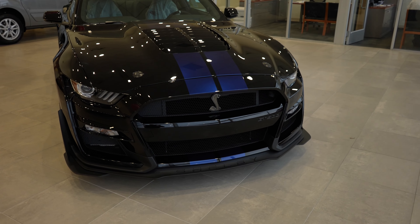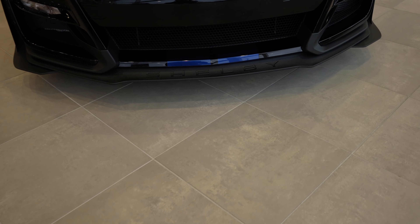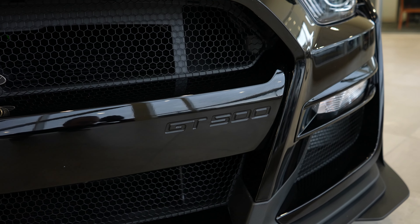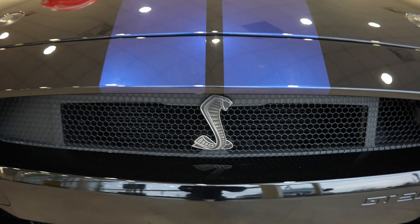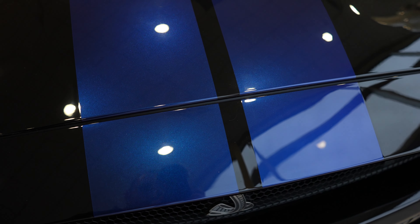Starting off up front, you got this massive grille front splitter with Shelby stamped into it. Your GT500 badge is going to be right there, and your Cobra badge is going to be right there as well. Beautiful black with blue metallic stripes.